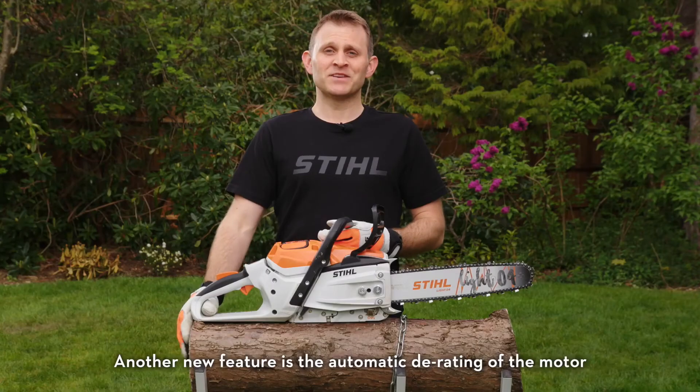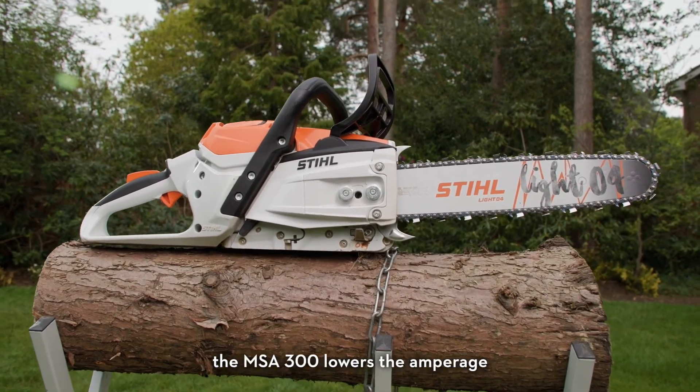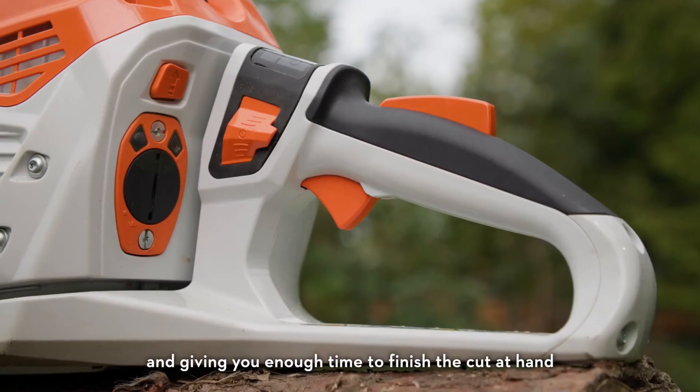Another new feature is the automatic derating of the motor when the battery needs recharging. Instead of cutting out, potentially midway through a cut, the MSA 300 lowers the amperage, temporarily reducing the performance and giving you enough time to finish the cut at hand.